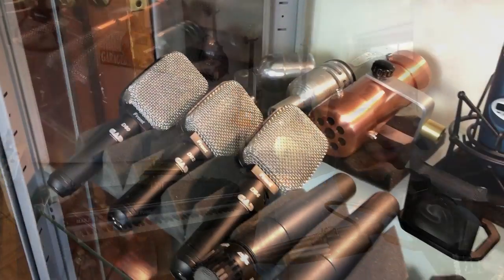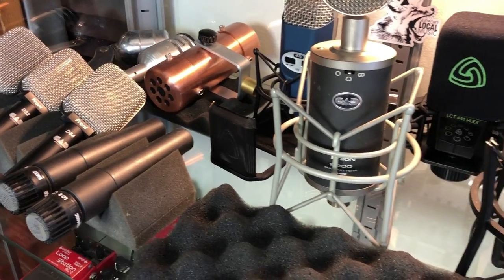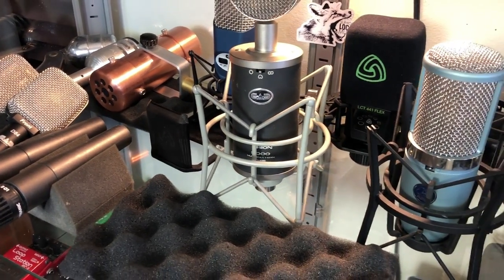There are so many different options out there for microphones. As you know, if you've watched my channel, I have tons of microphones — all sorts. I have dynamics and condensers that are meant for vocals and guitars and all purposes. I have enough microphones to basically record anything I could possibly want to record in the music sense. But if I could only have one microphone, what would it be?